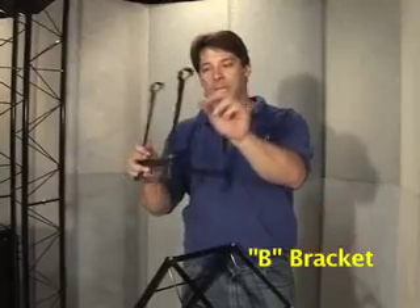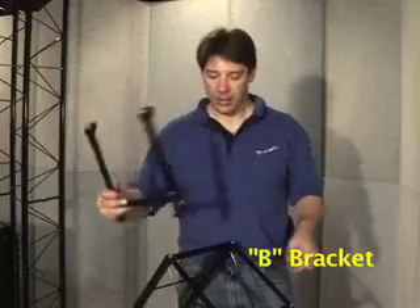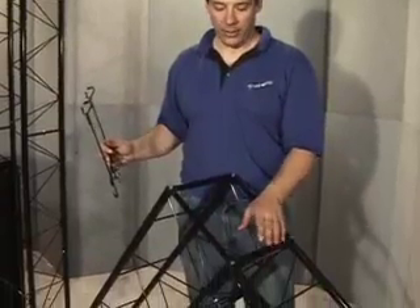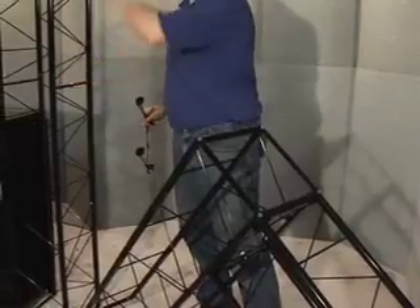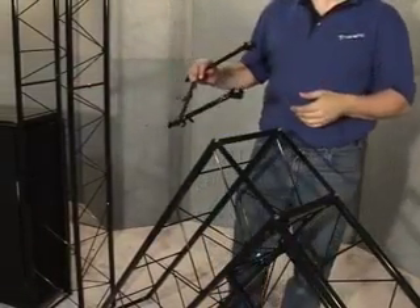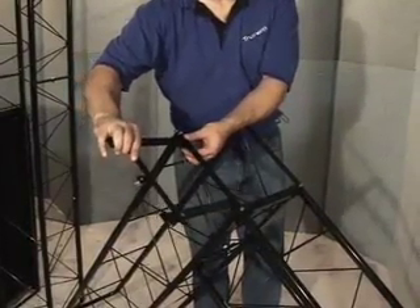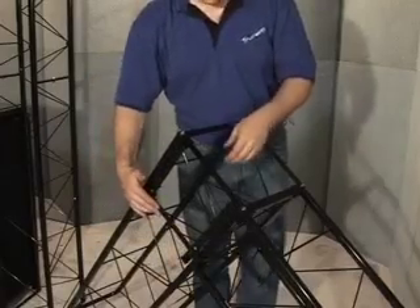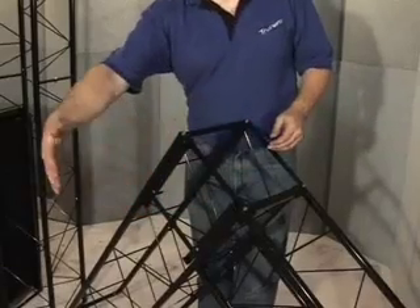The B bracket looks very much like the A bracket, except it's a little bit deeper here, and it has two holes punched in it for identification, here and here. It's used on the top of a column on the higher bar, as opposed to the lower bar where the A bracket is used. It's also used where there are two bars stacked together in any section of the column where there's a junction. To install the B bracket, do the same thing as the A bracket: lift the bottom up parallel to the top, then rotate it down and turn the keepers to lock it in place. It's then ready to accept a part.